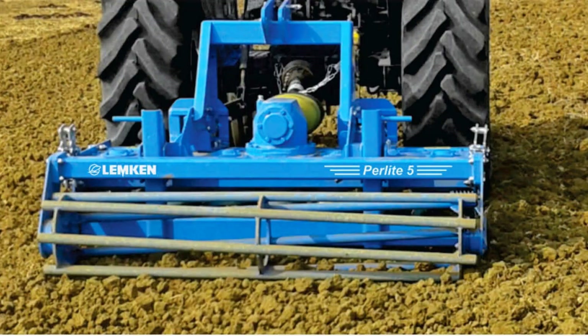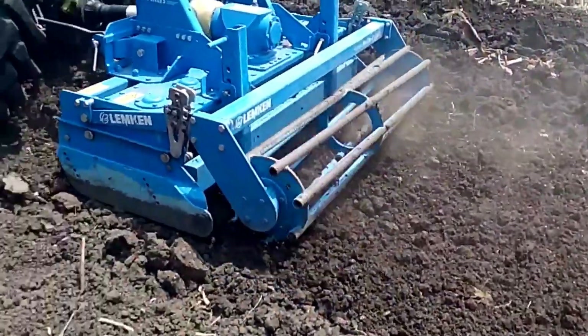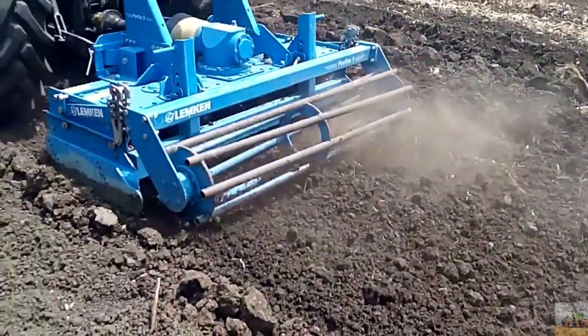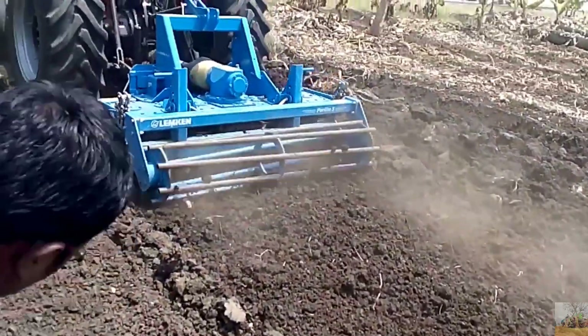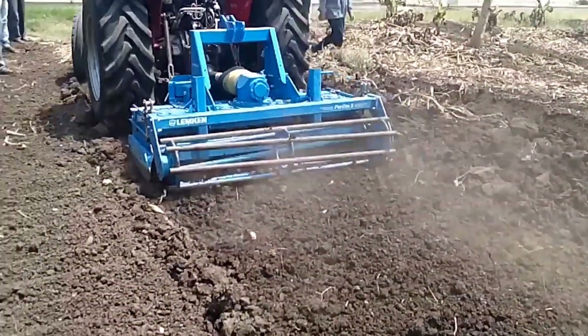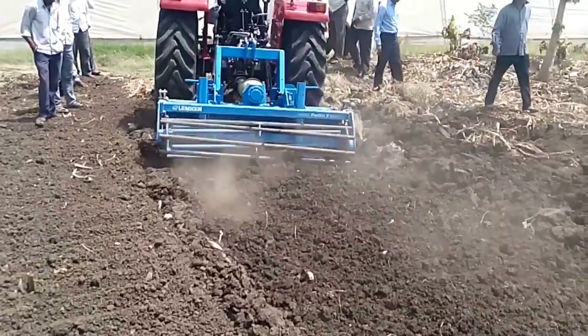Lemkin Perlite is a suitable machine for intensive mixing and crumbling action. With the result, the clod distribution in the seed bed is ideal for better seed germination. It also maintains structural stability of the soil.